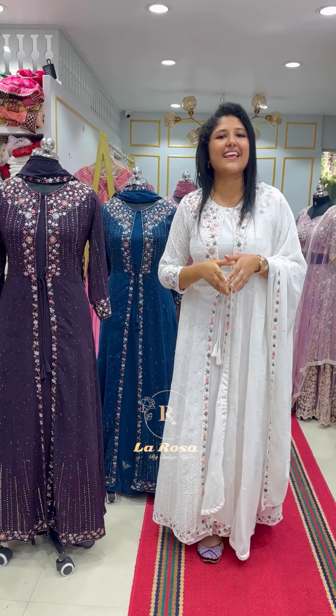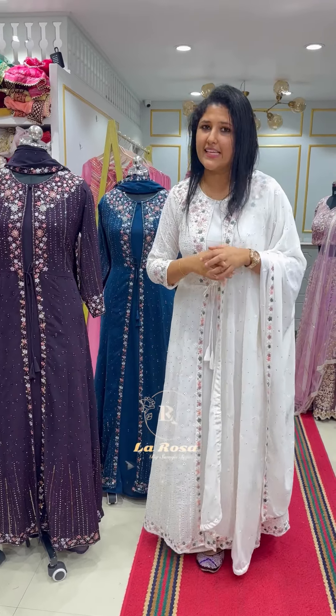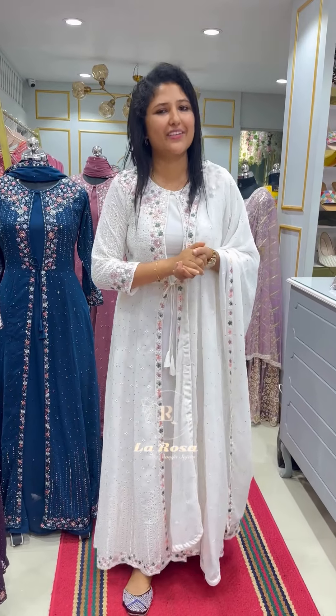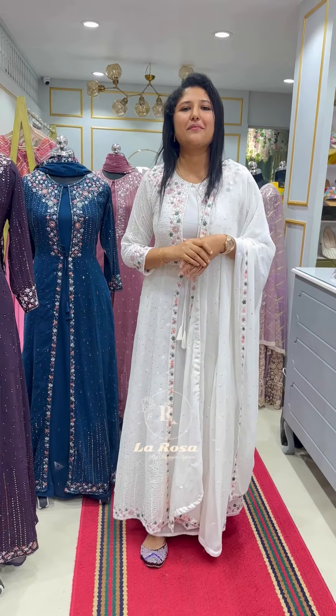If you shop in the same place, you can be ready for the dress patch — you can see the upload. The next shade will be open. Thank you.